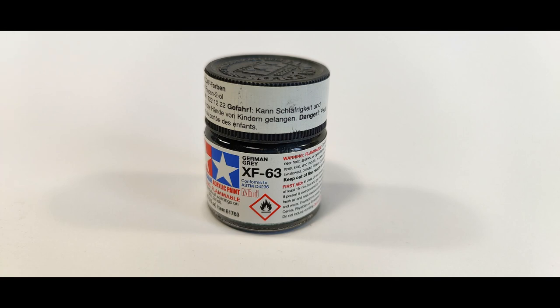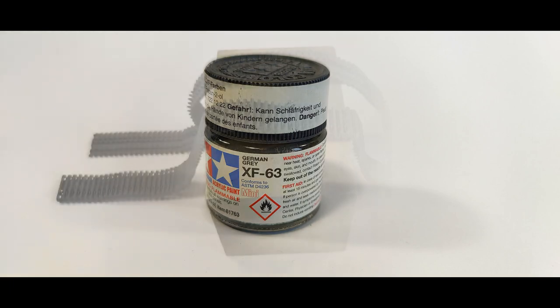I used German Grey XF63 and I think I put three coats on the model with that color.